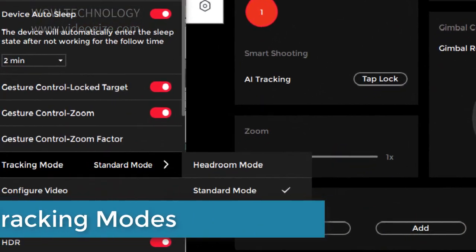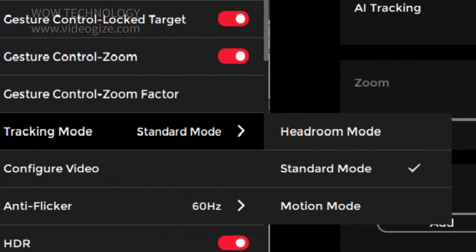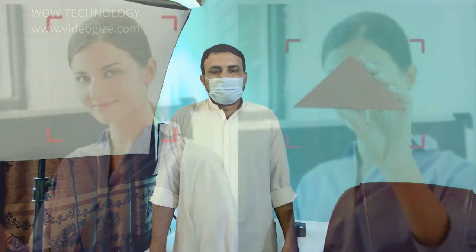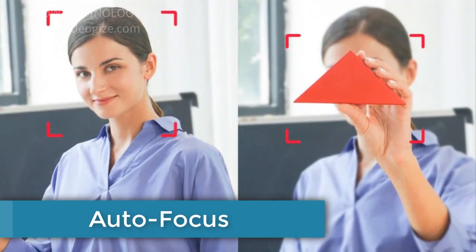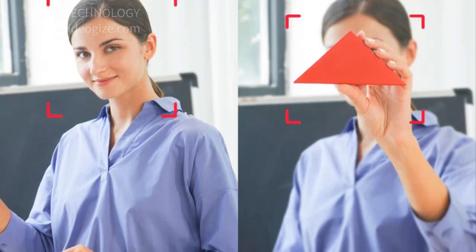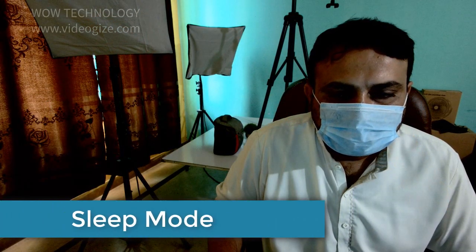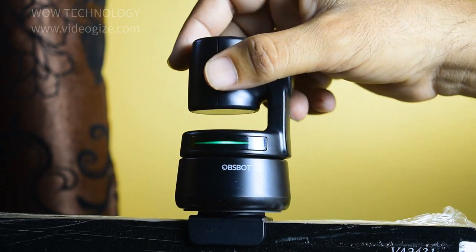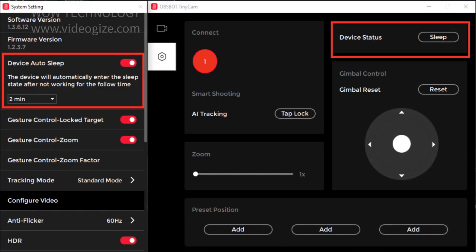OBSBOT Tiny 4K has three different tracking modes: headroom mode, standard mode, and motion mode. It provides constantly stable and smooth tracking, featured with a powerful AI algorithm. The auto-focus feature allows OBSBOT Tiny 4K to always focus on the center of the image, keeping your face clear and bright consistently. Sleep mode is an efficient way to keep your privacy safe — once sleep mode is activated, the sound and video signal will be cut off instantly.